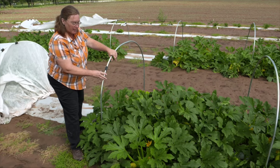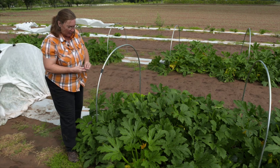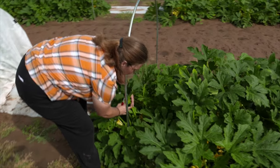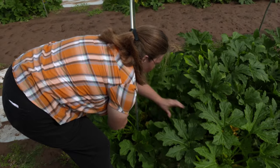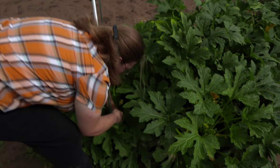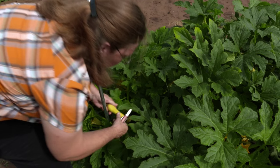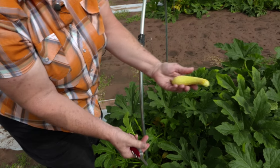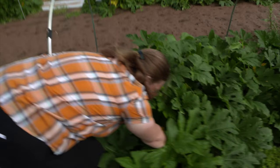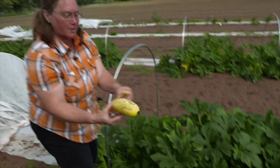But once we remove the floating row covers, we have lots of flowers and we start getting insect pollination right away. From the time they're pollinated to the time they're able to be picked, it takes less than a week oftentimes. When I'm picking the squash, I look for ones about six to eight inches long. Here's one a little bit bigger, but I like to use a knife — either twist it or cut it — so you can make sure you don't damage the plant. And here's one that grew from last Thursday from a little plant to this size in one week. This is how much growth we're having.